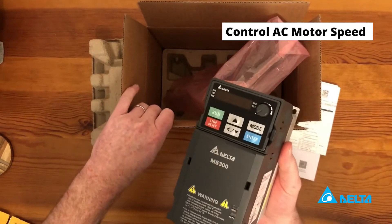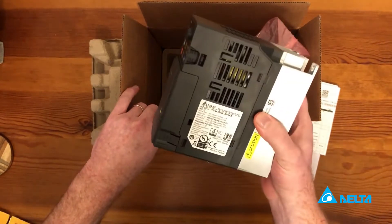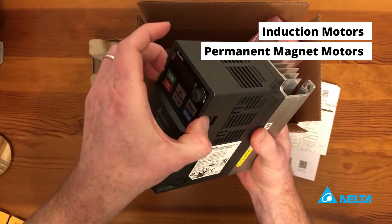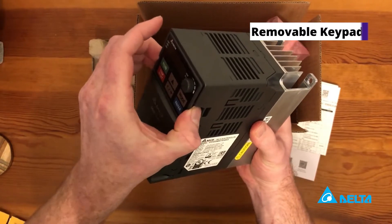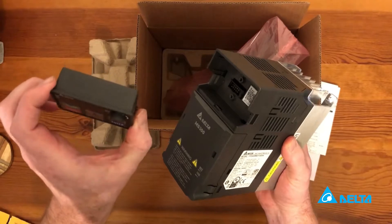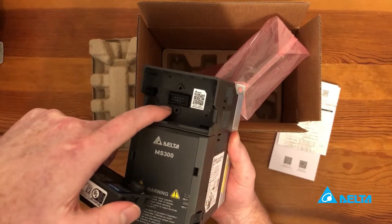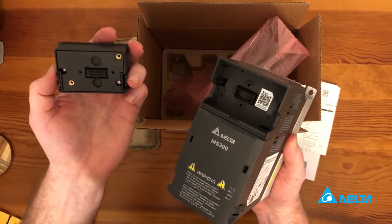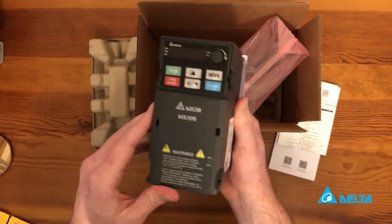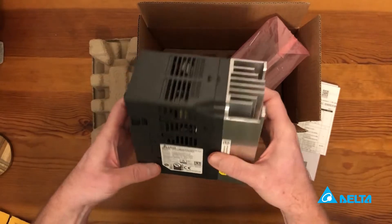VFDs, if you're unfamiliar, are used for controlling the speed of an electric motor. This one can run 230 volt induction or permanent magnet motors. It's got a pretty cool removable keypad — if you want to mount it on the front face of an electrical panel, there's an extension cable you can use for that.